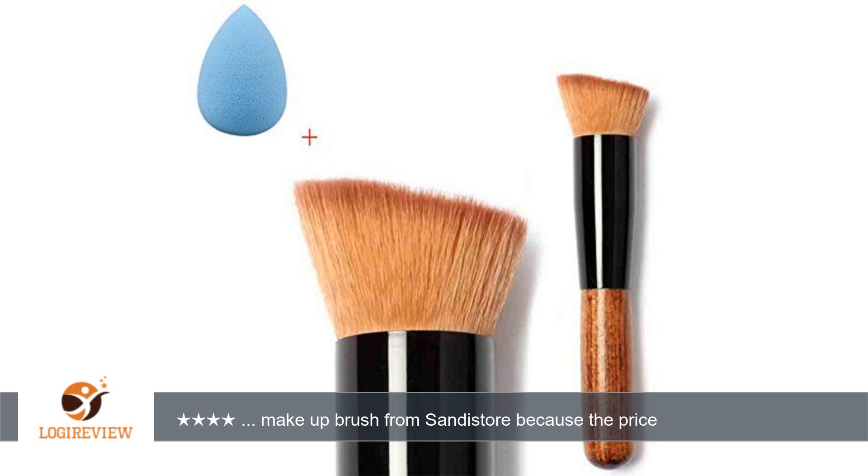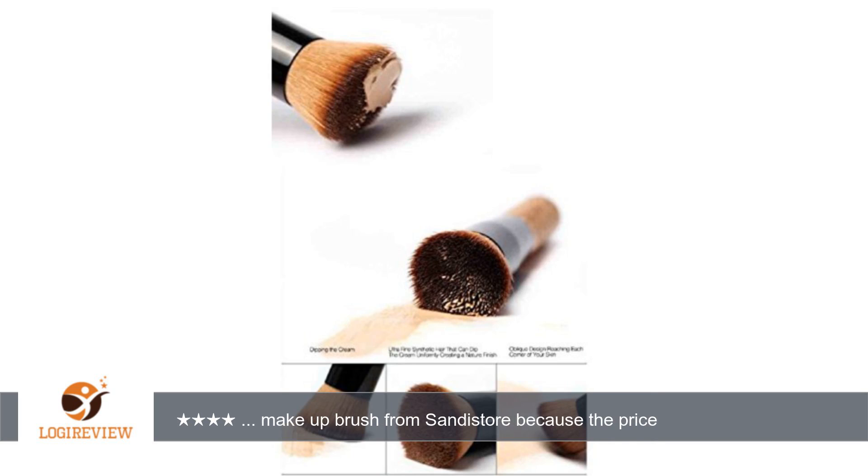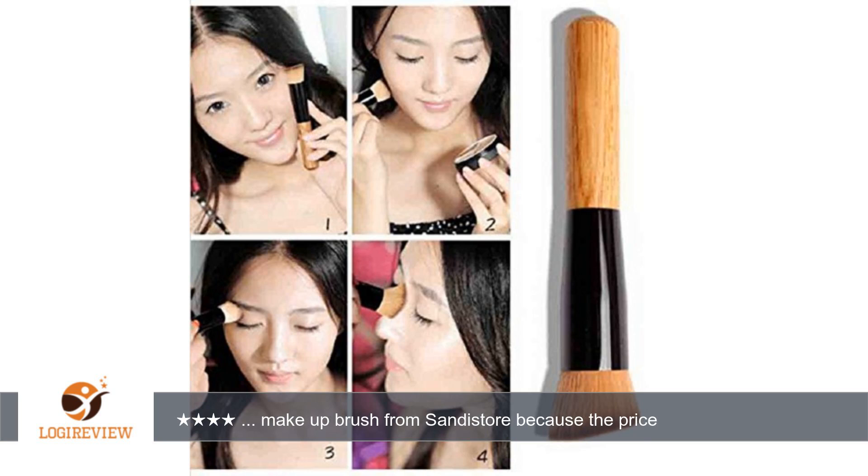A customer wrote: I purchased this makeup brush from Sandistore because the price was super cheap and figured what the heck — I wanted to compare it to my other foundation brush. Both foundation brushes have synthetic soft bristles, but the Sandistore's seems softer and doesn't blend my liquid foundation as well as my other brand brush.